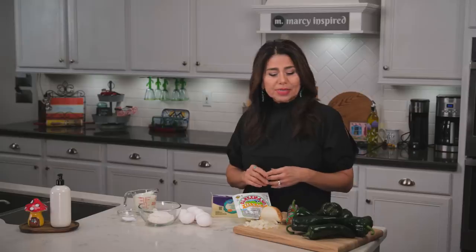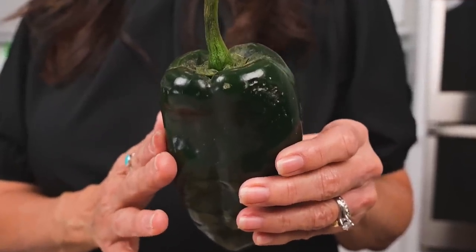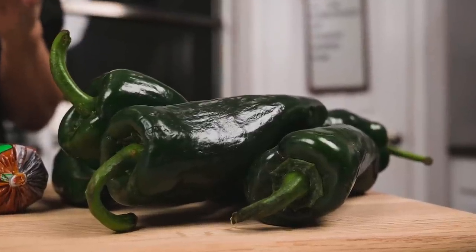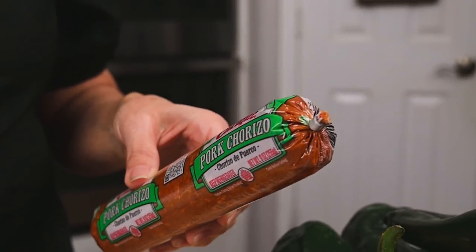Normally when I make chile rellenos I always use hatch green chili and I stuff them with cheese and onion. But today I'm going to do something different and I'm going to be using poblano chilies because these are available year round and they're much easier to find. You'll need about six to eight, just depends on how much you want to make. Since they are fatter, it's a perfect opportunity to stuff them with a little more than just cheese and onion. Today I'm going to cook up some chorizo and include that in there, but you can use ground beef or just leave it out altogether.